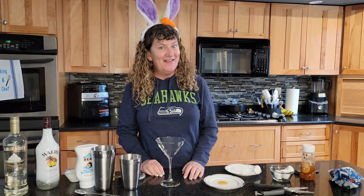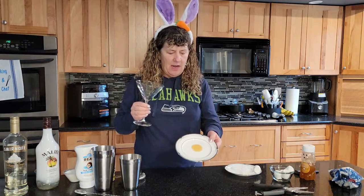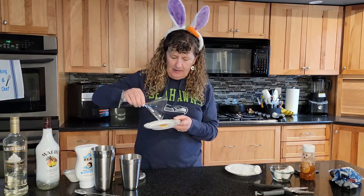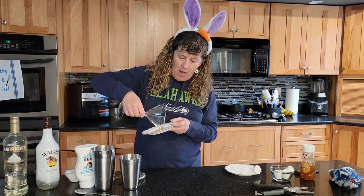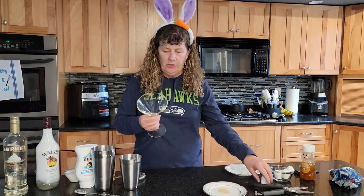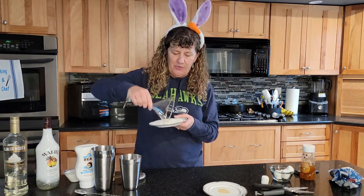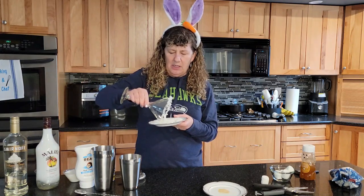Today I'm doing an Easter cocktail, it's called a cottontail martini. I wanted to show you first of all you're going to rim the glass. I just put a little bit of honey on a plate, then run your glass through the honey and just make sure that you got a little bit of honey all the way around the edge, and then put that in your coconut.